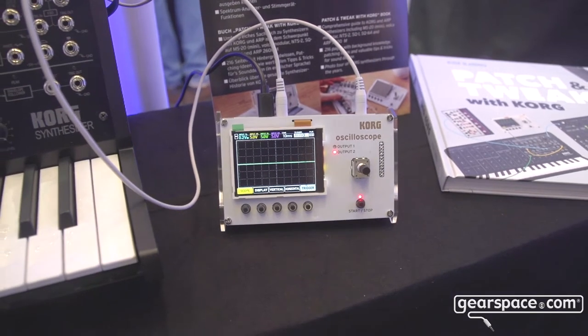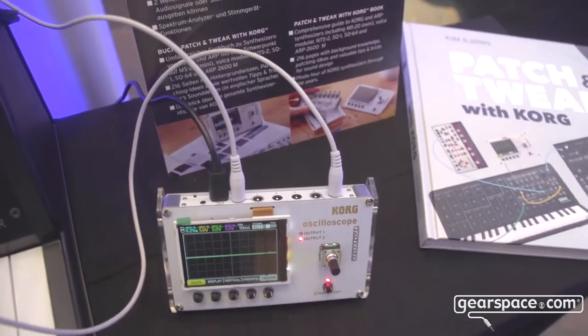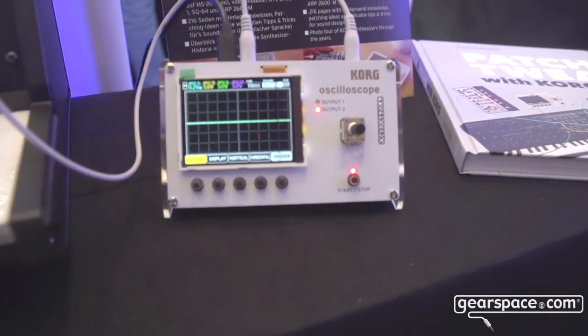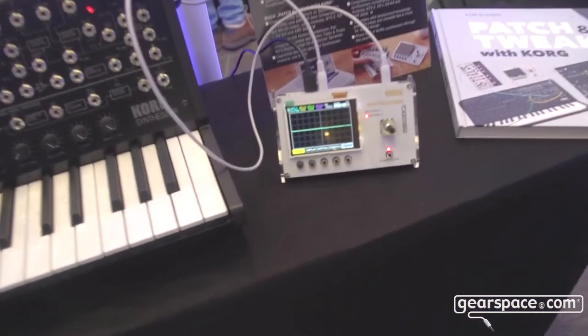We have four channels of oscilloscope inputs, so you can connect your MS-20 or your modular or whatever you like and look at the waveforms. It also has a built-in function generator, which is basically an LFO times two, so we have two outputs for that with basic waveforms like sine and triangle. It also has a built-in tuner, which comes in pretty handy for modular stuff.